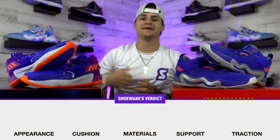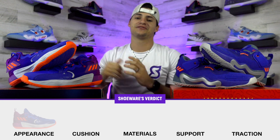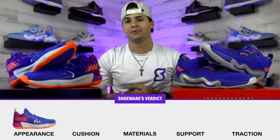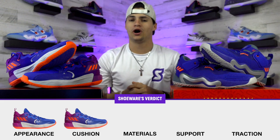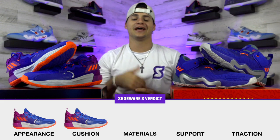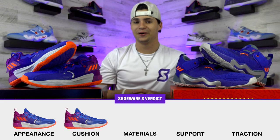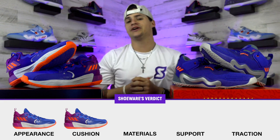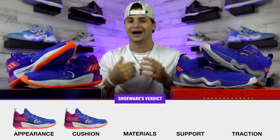Both shoes are a true-to-size fit, so you don't have to worry about the usual Adidas sizing adjustments — always a nice bonus. For the final ratings: I love the Dame 7 colorways and prefer that design overall, so I like the appearance a little better. For cushioning, both have the same setup but the Dame 7s feel a little better to play in, even though the Don 3 did take a step forward from last year.